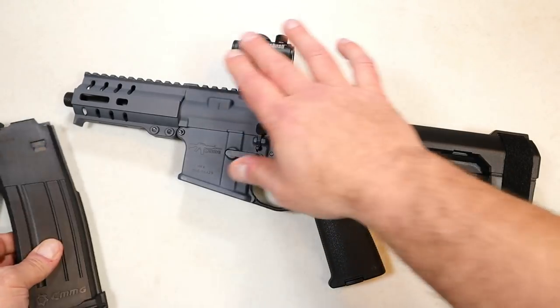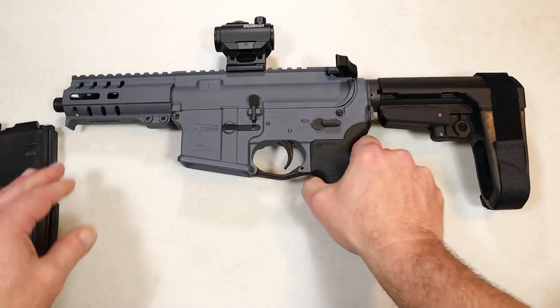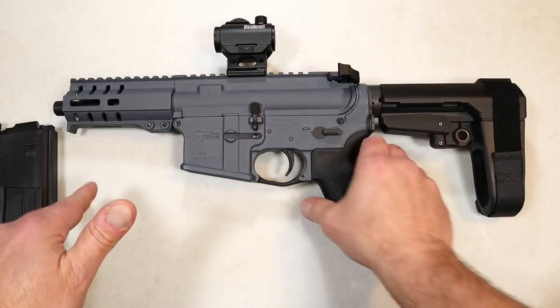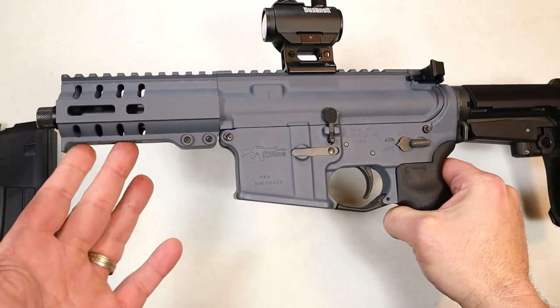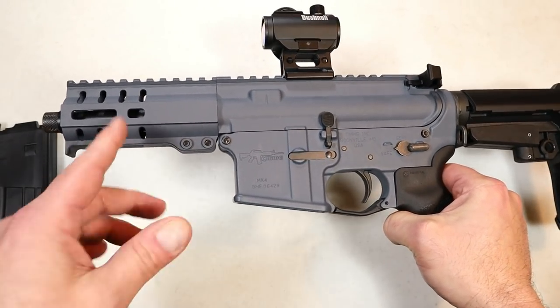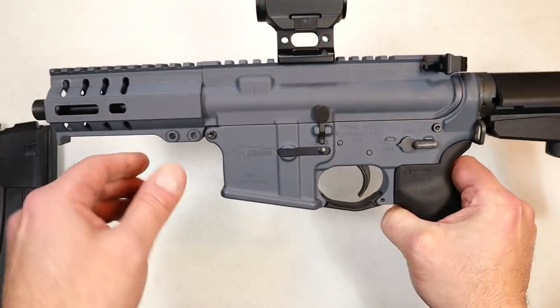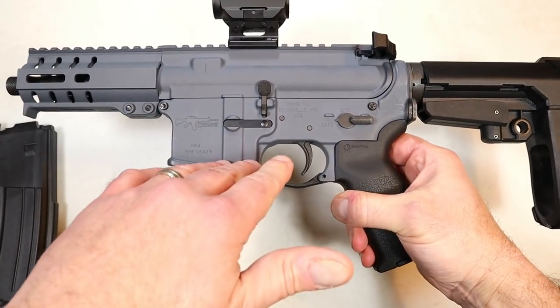I am so happy I got this upper. This one is shorter — the overall length is 19 inches in its shortest form, and it has a five-inch barrel. You can see the handguard is very short as well. It has an aluminum M-LOK slotted handguard with a lot of rail space.